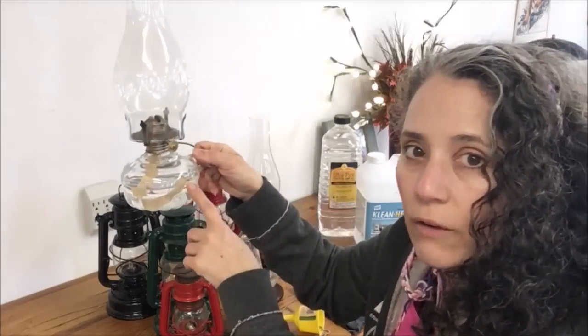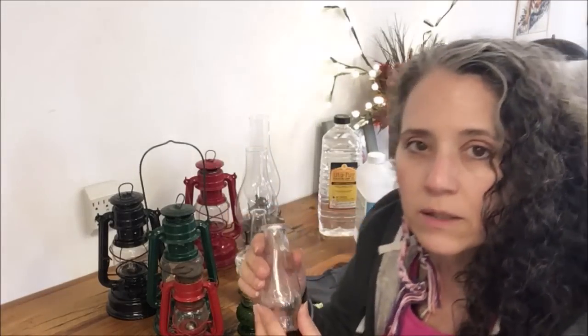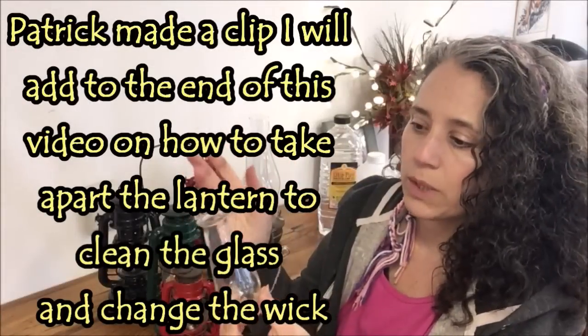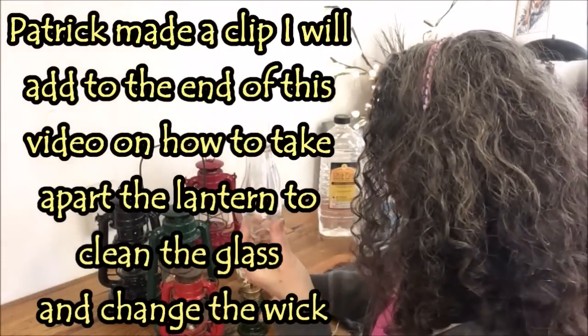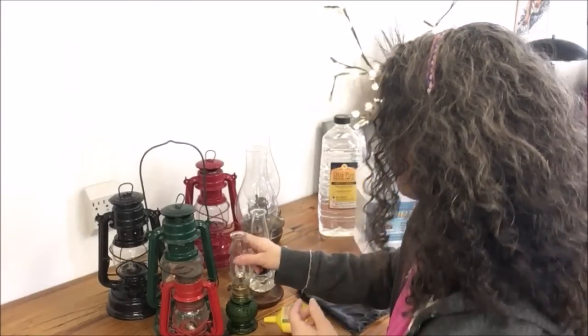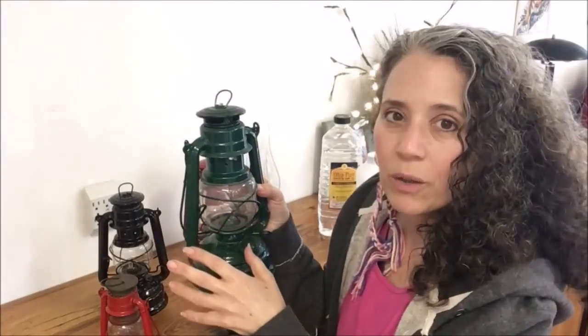This small lantern gets used frequently in the bathroom — I use it to light the bathroom early in the morning when I take a shower during the dark months. You can see I haven't cleaned it and there's no darkening, no blackening, no soot buildup. In fact this one I accidentally ran completely out of oil, and yet still the glass didn't darken at all.